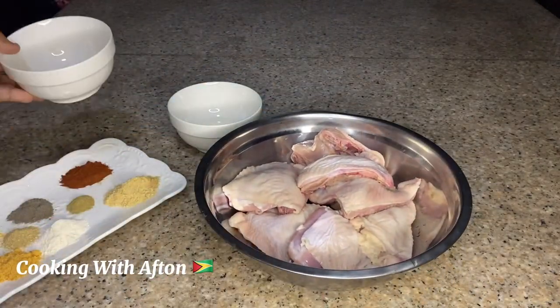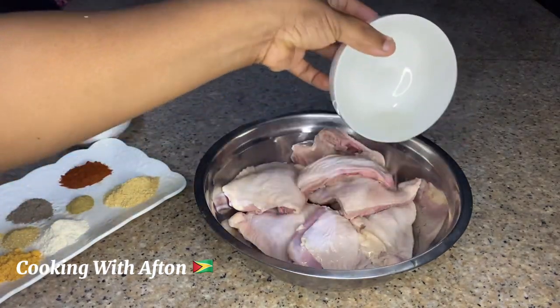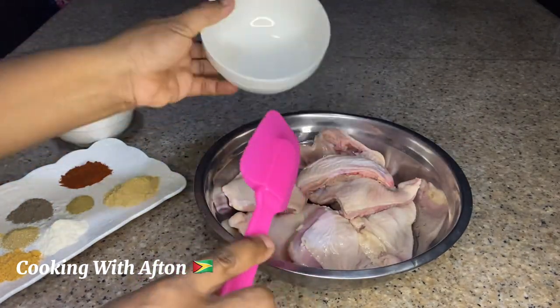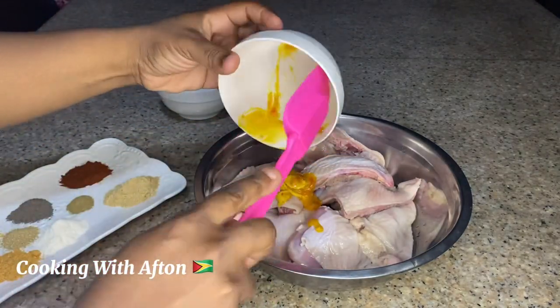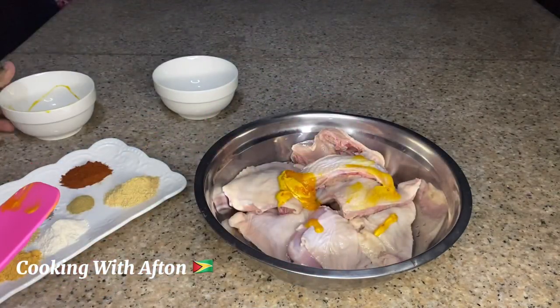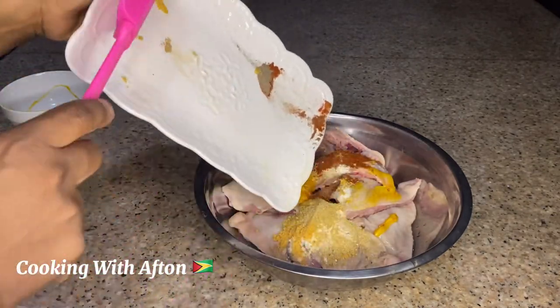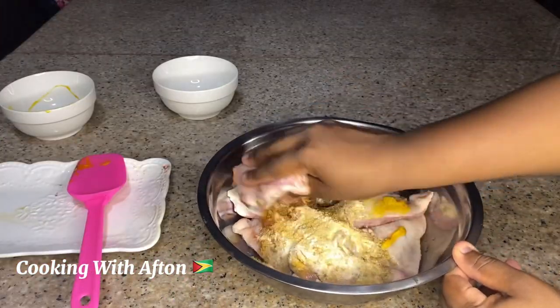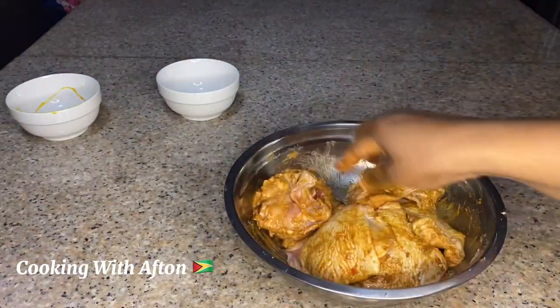The first thing I'm going to do is pour my oil on my chicken thighs, then put in my mustard and mustard hot sauce. Then I'm going to pour in all my spices — onion powder, garlic powder, ginger powder, paprika, and black pepper. I'm going to give it a mix and leave it overnight.